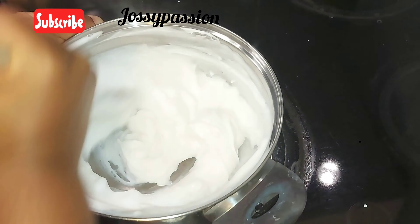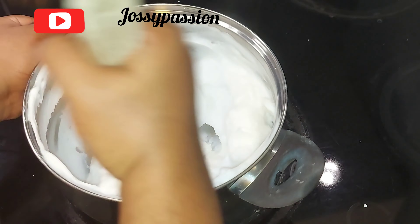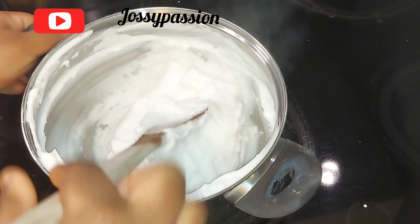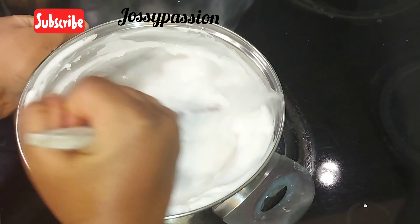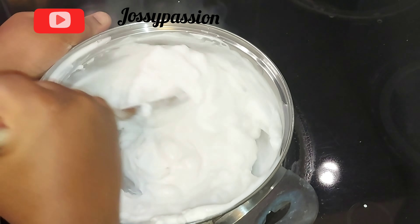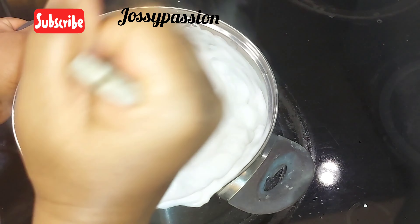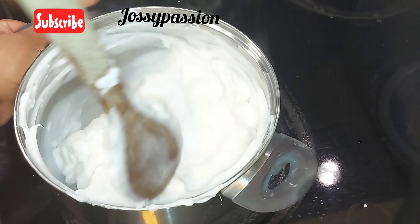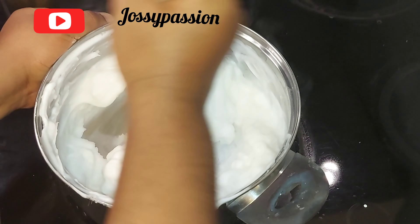Once you are able to control the lumps, your problem is half solved. You'll notice it has thickened, so I'll be adding hot water to it. Before I started I boiled water, so whenever it thickens you add hot water and continue stirring. We are almost there, so do not go anywhere — it will soon be ready.